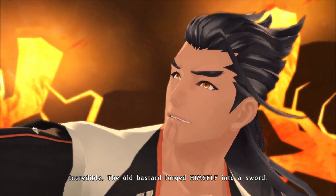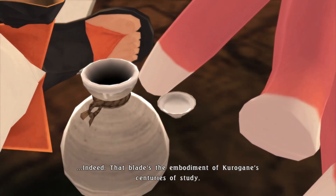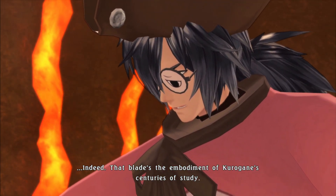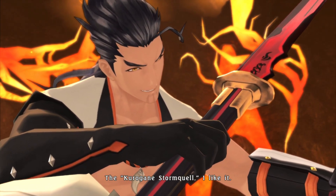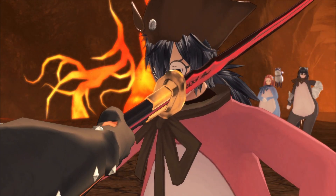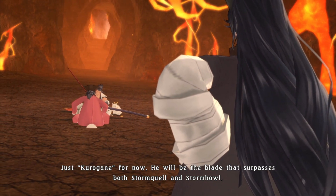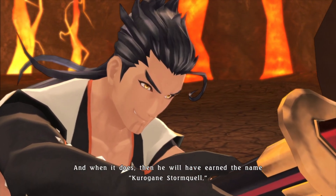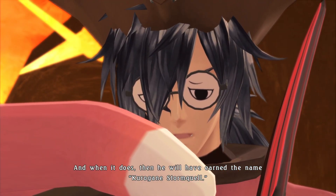Incredible. The old bastard forged himself into a sword. That blade's the embodiment of Kurogane's centuries of study — the Kurogane Storm Quell. Just Kurogane for now. He will be the blade that surpasses both Storm Quell and Storm Hell, and when he does, he will have earned the name Kurogane Storm Quell.